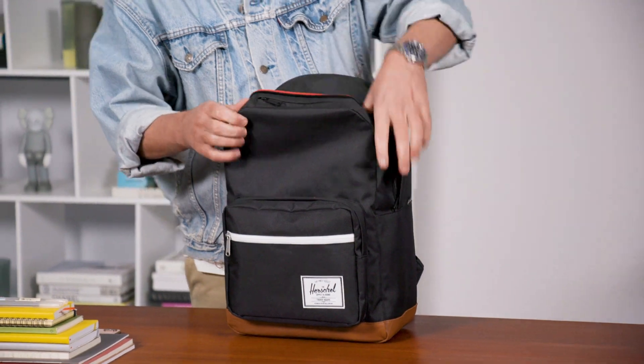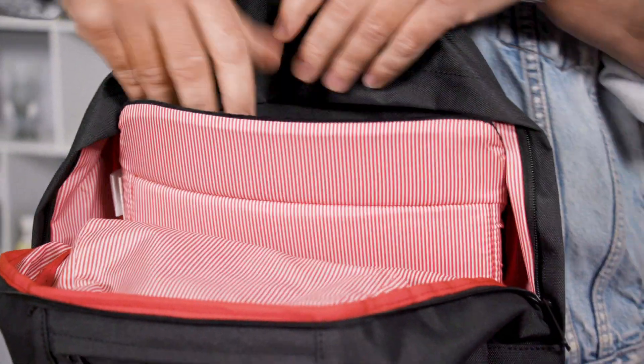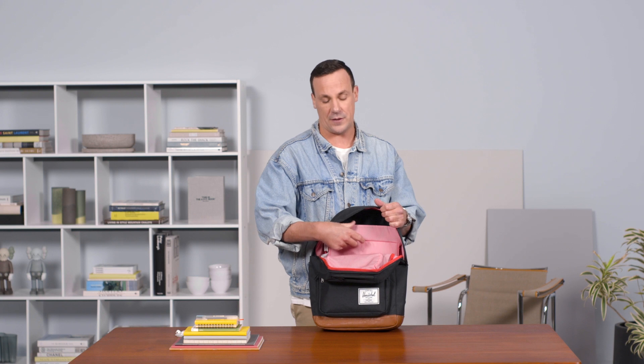Looking at some of the internal details of the Pop Quiz, we also have a padded laptop sleeve that fits up to a 15-inch computer. Your computer is safely stowed on the back panel of the bag and it holds up to a 15-inch computer.